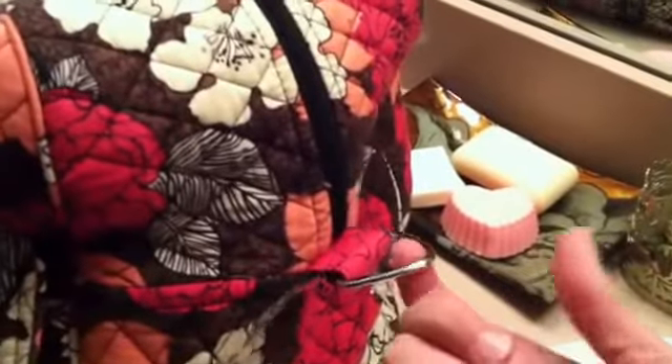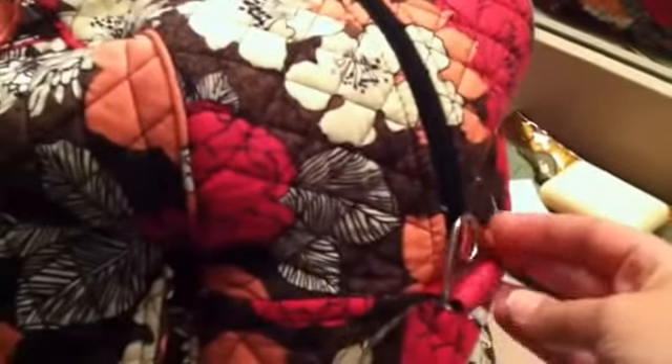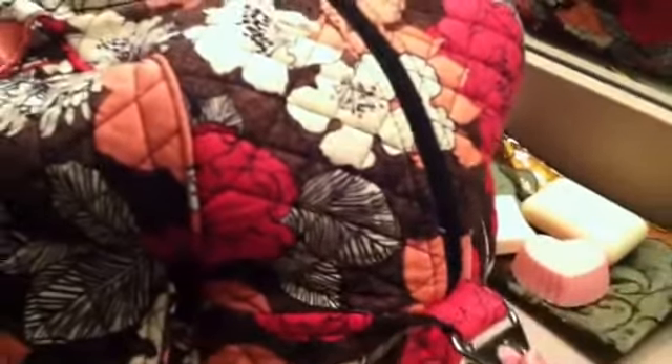It's a quilted travel bag that does have a detachable strap, so you can wear this on your shoulder or crossbody, although it's very bulky when you put it on. So I usually just take the strap off and use the rolled handle feature to carry it.